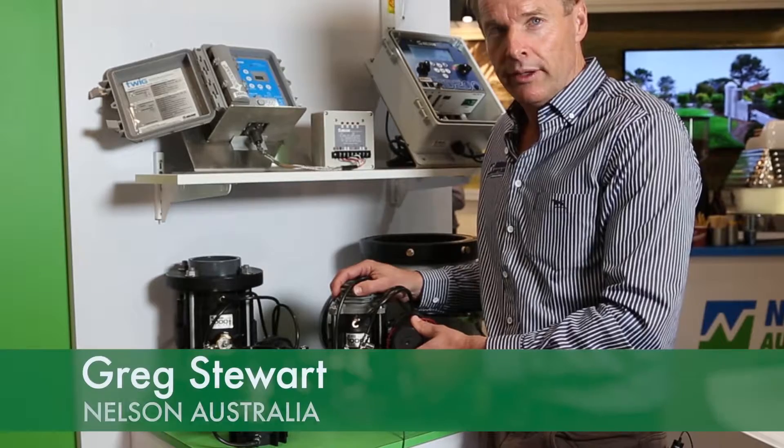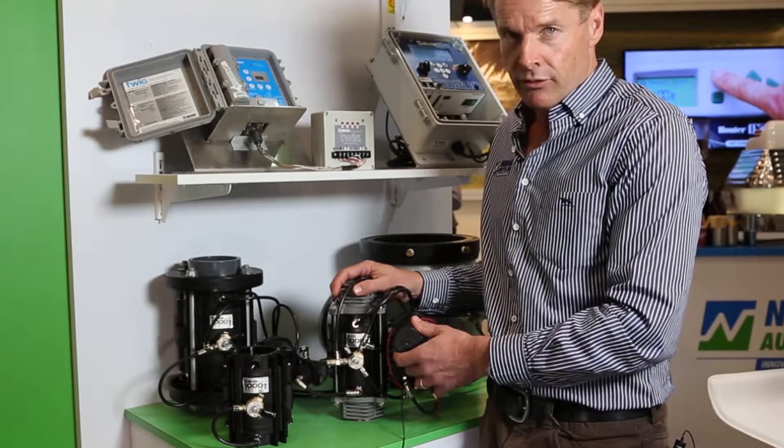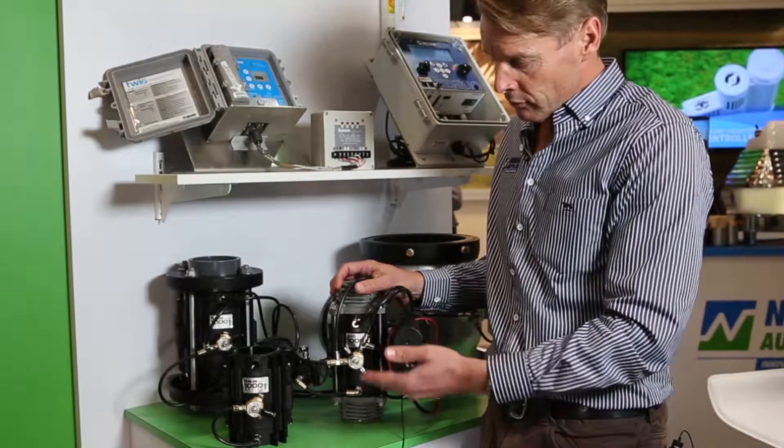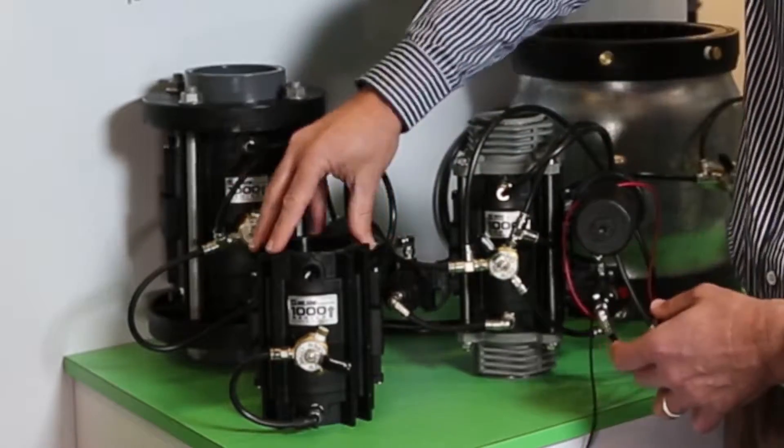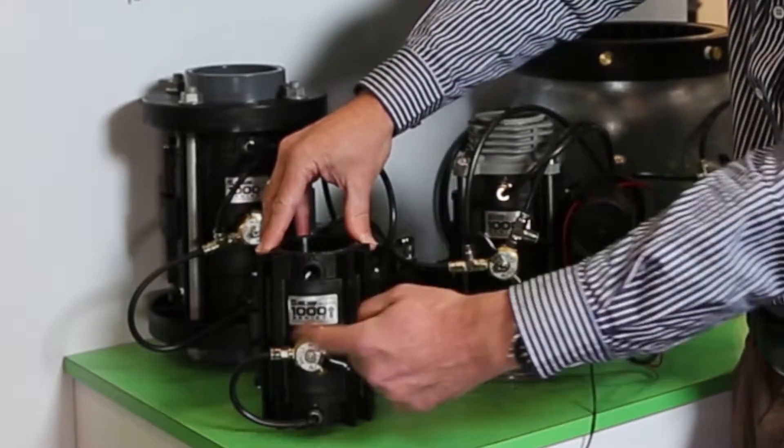Nelson Australia are pleased to release the new 1000 series valve. The 1000 series valve comes in two sizes: two inch and three inch. The valve in its base form is like this, with a manual control.